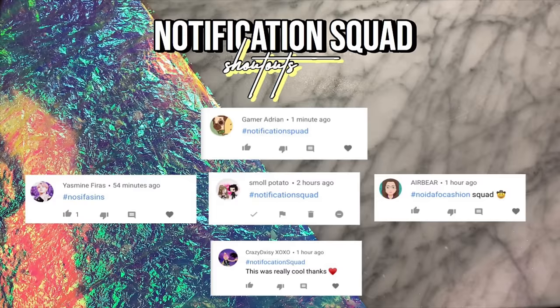Before I get into the video, I want to shout out some of the people that have the notification bell clicked on my channel. Those people are Gamer Ariden, Yasmine Firas, Small Potato, Air Bear, and also Crazy Daisy XOXO. If you would like to get a notification squad shoutout in my next video, all you have to do is be subscribed and have the notification bell turned on and comment down below once you've done that.